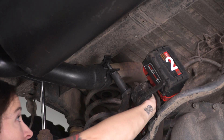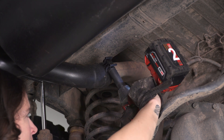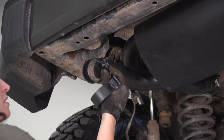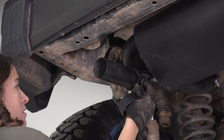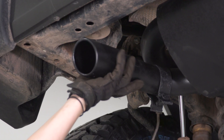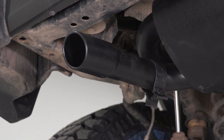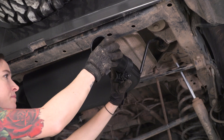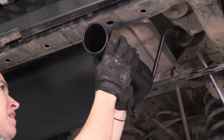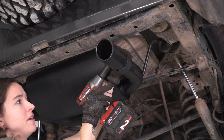Grab your 15-millimeter socket and tighten it down. At this point, you can install the tips. Make sure you're putting the clamp on first, then install the tip over top. You can align it as you go. Line it up so your tip is even, align your clamp, and then using a 15-millimeter socket, tighten it down.